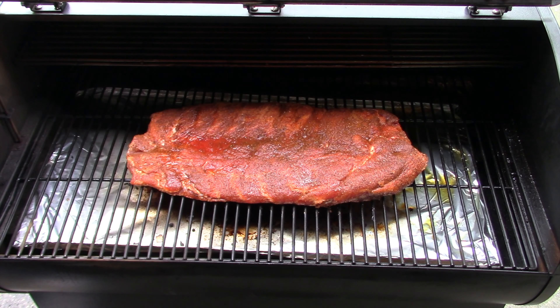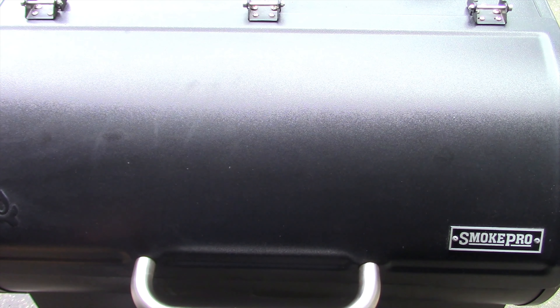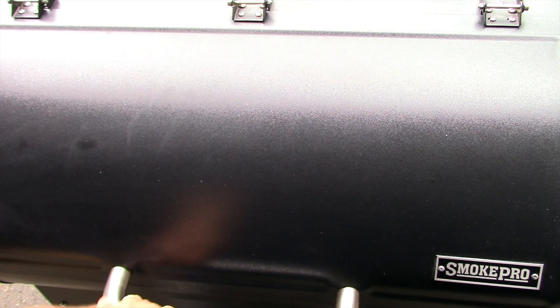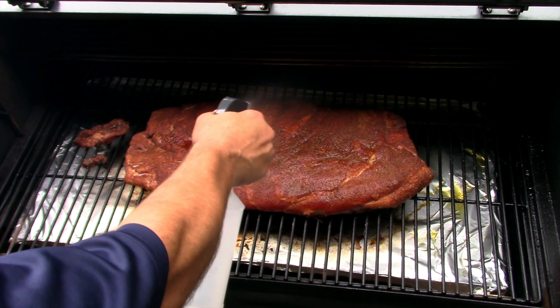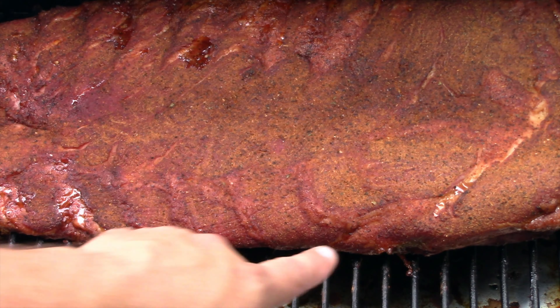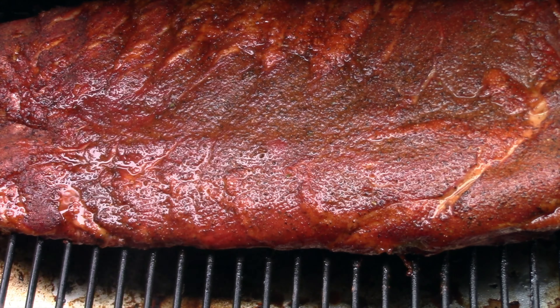I'm cooking the little trimmed bits too — not going to let those go to waste. I'll be revisiting about every hour and spritzing with only water. For pellets I'm using Pit Boss all-natural classic pecan, hickory, and mesquite blend — really nice smell. At one hour I spritzed them and they're looking good. At two hours the crust is really starting to form, but there's still no pullback on the bones yet. Spritzed again and letting it go another hour.